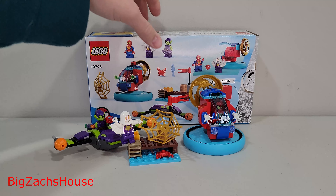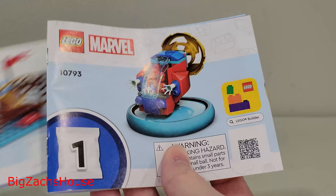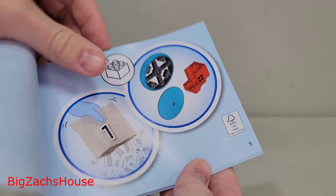A quick review of the new LEGO Marvel Spideyverse Green Goblin Center 10793. 84 pieces — this is a 4-plus set with three minifigures. This set will be released on March 1st for $20, and overall it is a pretty cool build.